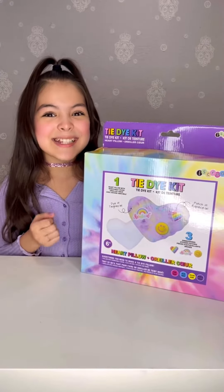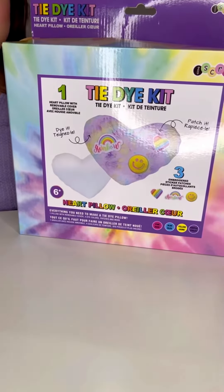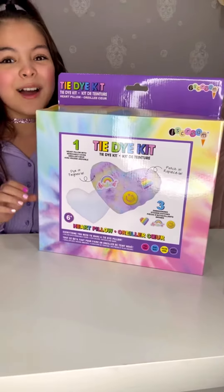Here we have the Heart Pillow Tie-Dye Kit. This kit comes with a blank pillow and a blank pillow cover that you can tie-dye. It even comes with three patches: a smiley face, a rainbow, and a heart patch.